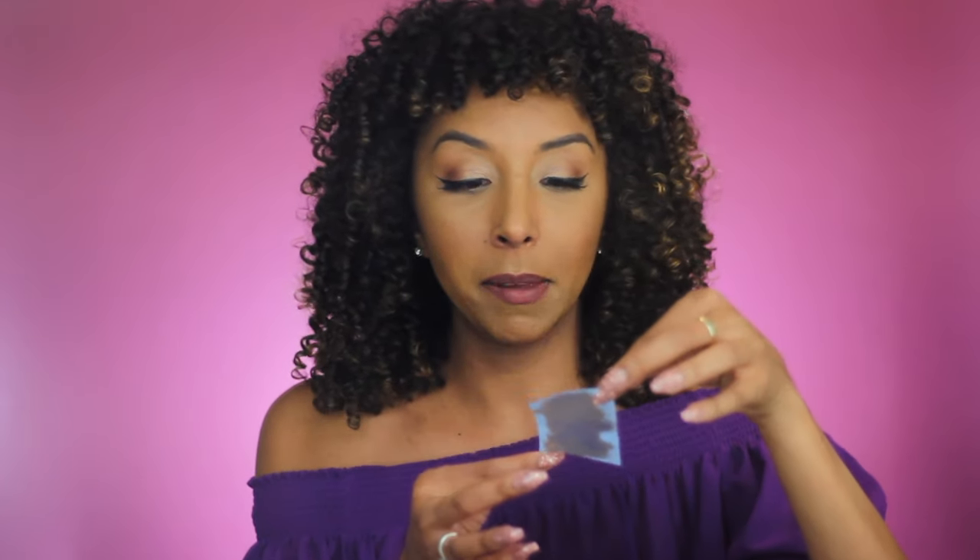Grabbing my Walgreens oil absorbing sheets — I use these in all of my videos — and I'm just going to dab it on here and see how much oil gets removed and how much makeup gets removed. So much better! Here's all the oil that came off of my face; it is a very full sheet of oil. And I do see makeup on here, which lets me know that this foundation probably will transfer.